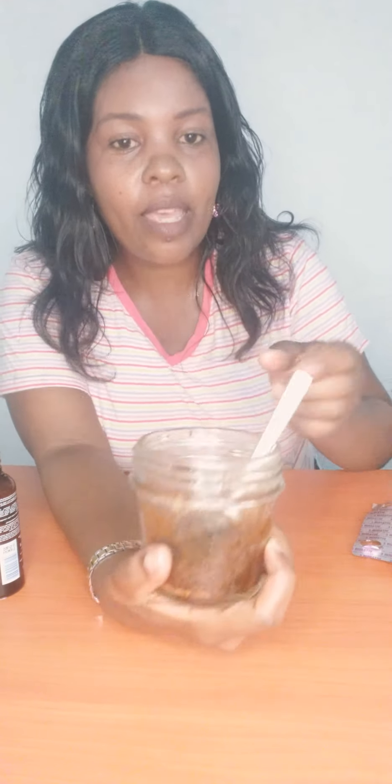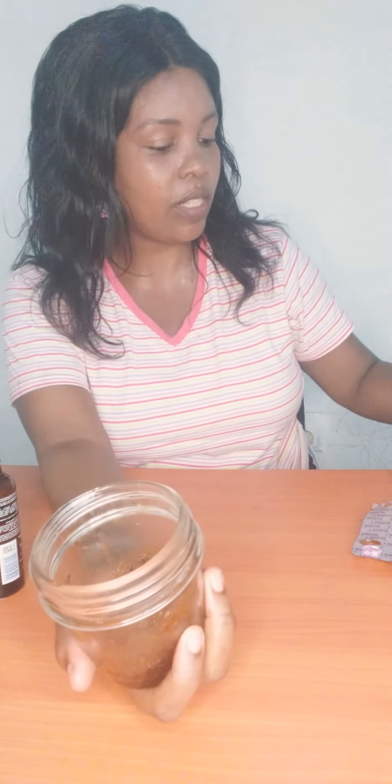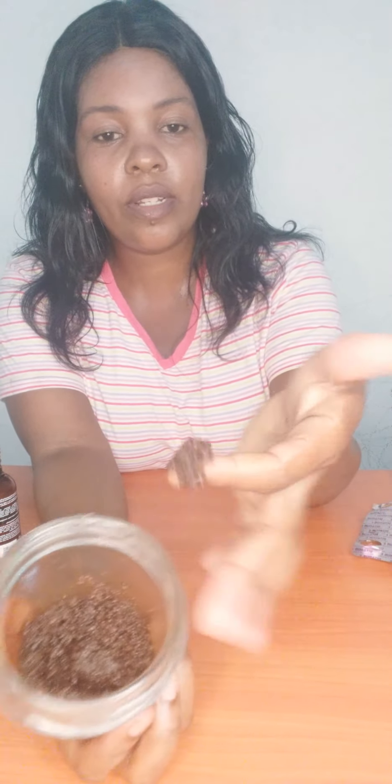So after putting that in, I continue to mix. This scrub is so good — it is going to help you achieve those pink lips. This is how it looks; it is ready to be applied. I don't have any lipstick on my mouth. To use it, you just get a pinch like this, place it on your washed, clean lips, and then gently scrub like this. The good thing is there is oil, so the sugar is not too rough on your mouth — you continue gently.